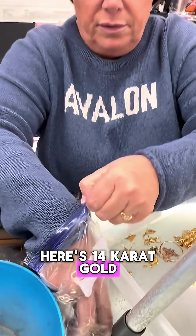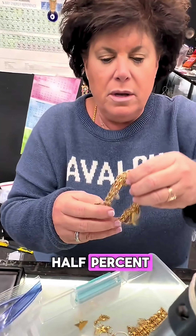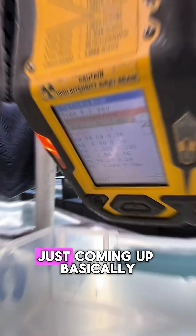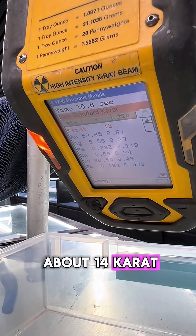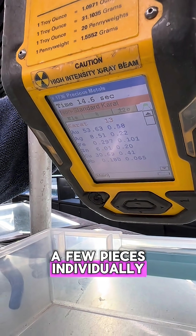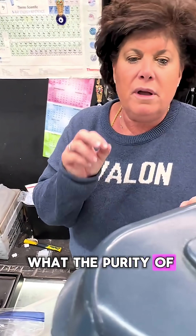Here's 14 carat gold — I'll show you what this is. 14 carat gold is 58 and a half percent. We're going to throw this in. This is all supposed to be 14 carat gold. This is coming up basically about 14 carat, maybe a little under 14 carat. We'll have to test a few pieces individually. But basically, that's how we do it — that's how we know what the purity of the gold is.